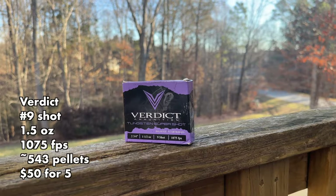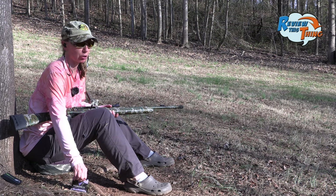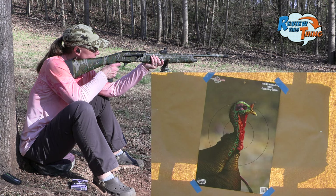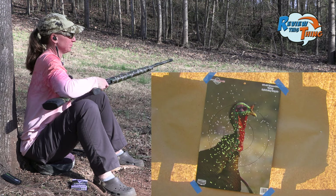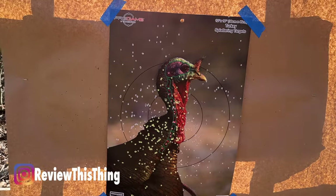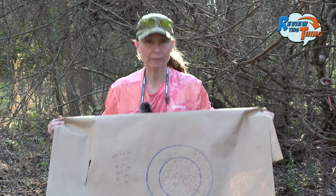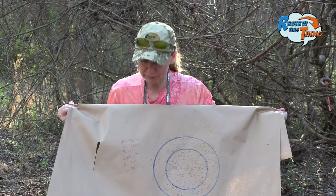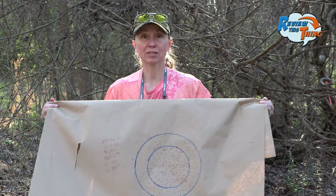Now we are going to shoot the Verdict, which are a nine-shot. It would make sense if there are a little bit fewer pellets in our circles because there are fewer pellets in the shell — maybe they won't be, though. That looks really good from here. Still shooting a hair low, but still going to kill that turkey — a little bit left on that one too. It may not have as many pellets because it's a nine-shot versus nine-and-a-half, but that ain't shabby at all: 220 in a six-inch circle and 341 in a 10-inch circle. Just a good load right here.